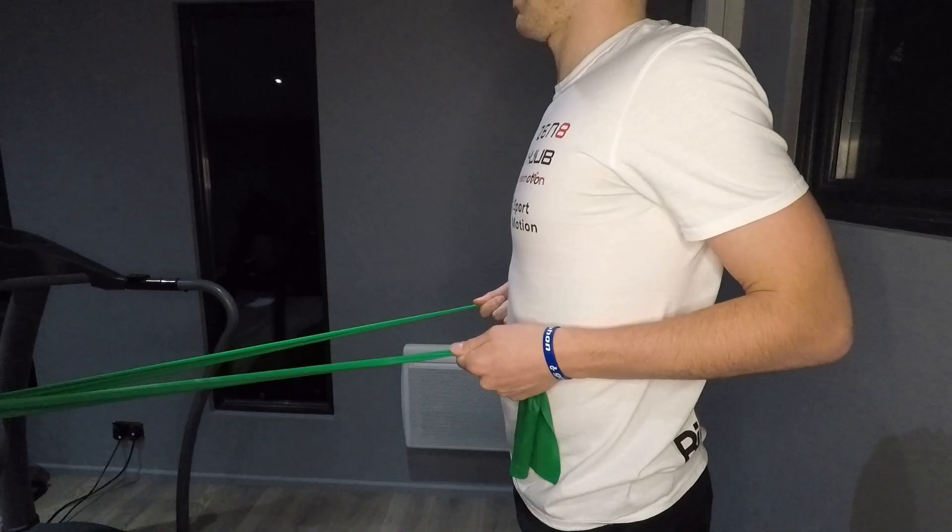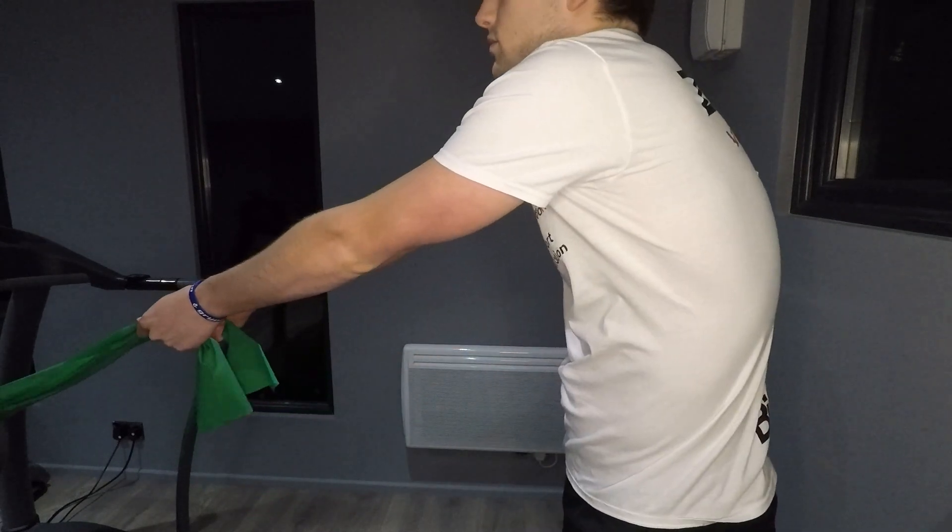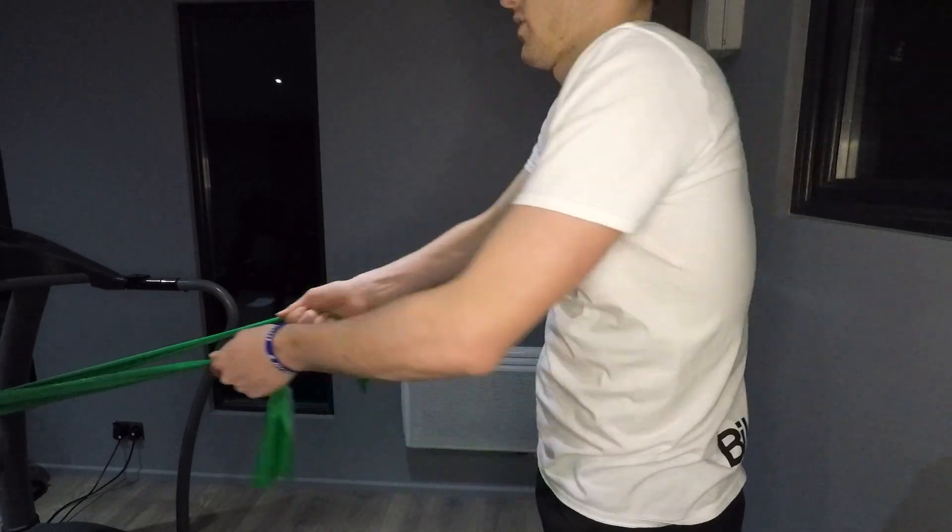For this exercise I'd recommend anywhere from 20 to 40 seconds, looking for nice controlled motion. Make sure when you're doing this you are nice and proud, pulling back and not hunching forward, because otherwise you're defeating the point of the exercise.